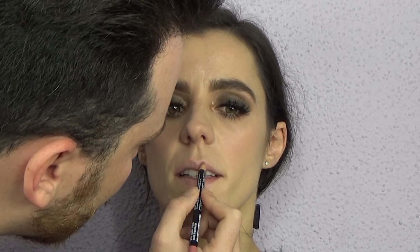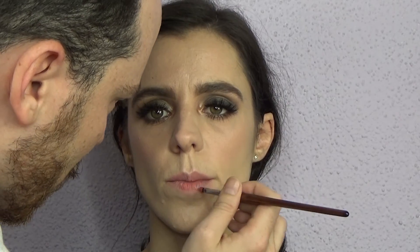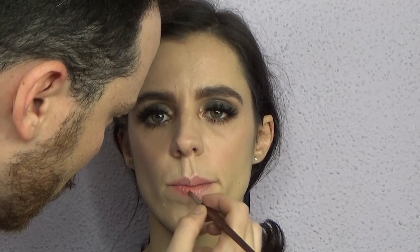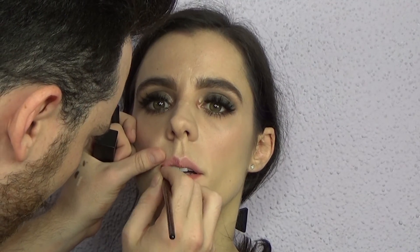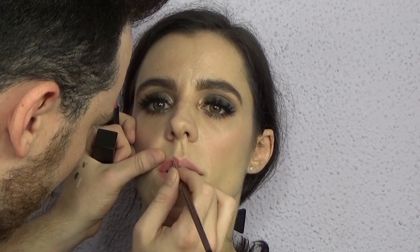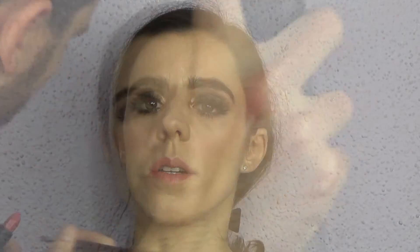I'm lining the lips using a NYX pencil — I believe the shade is called Pink Nude — which has a beautiful soft pink undertone. I'm lining the lips and filling them in, then applying NARS Audacious lipstick in Bridget, which also has a pink undertone. The formula is stunning — creamy, very full pigment, and long-lasting. I really love this formula.